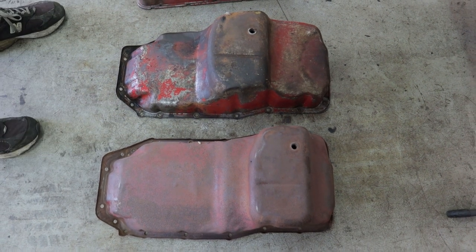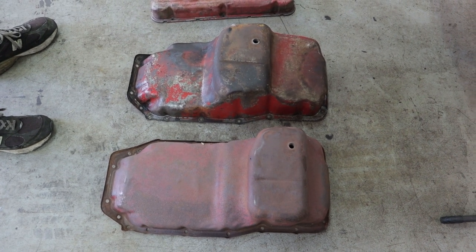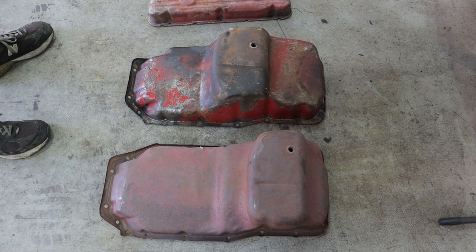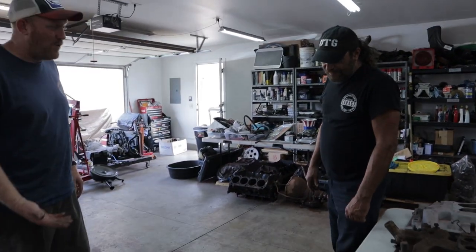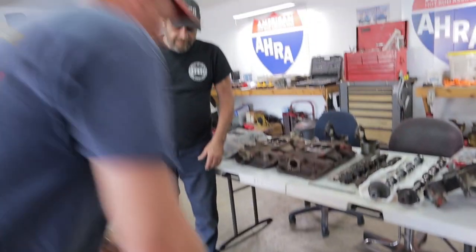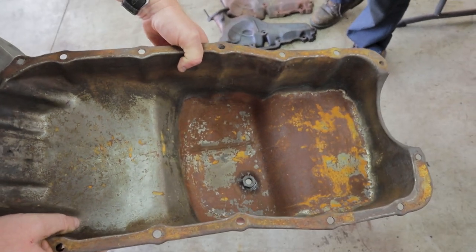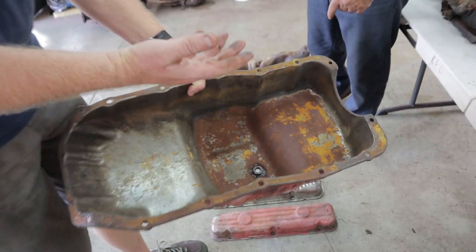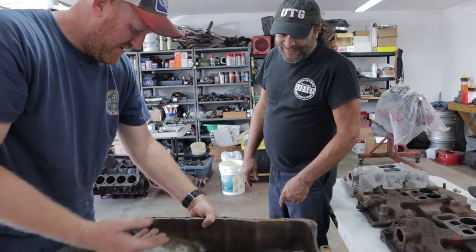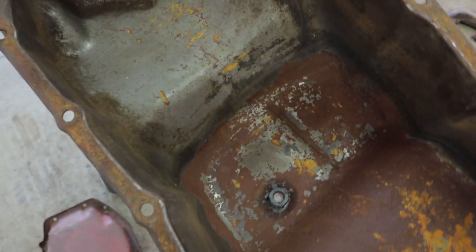The rear sump pan was used in the A-bodies from '67 all the way through the rest of the production run. You'd want to avoid the front sump pan — it looks considerably smaller and they already have oiling issues, though it's technically closer to the oil pickup. These pans are not baffled at all — it's just an open pan, about as simple as it gets. They do have a windage tray, but it only covers half the motor. The other half is so close to the crank journals that a rod bolt might catch the pan.